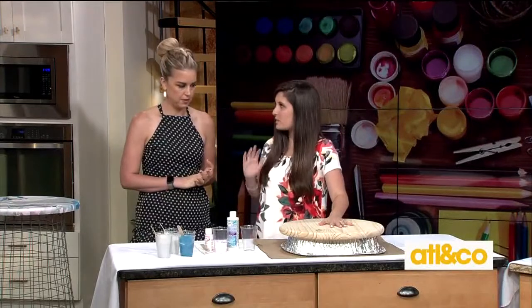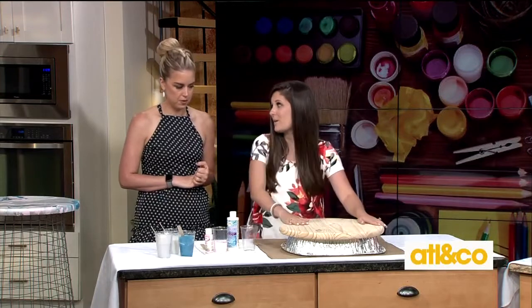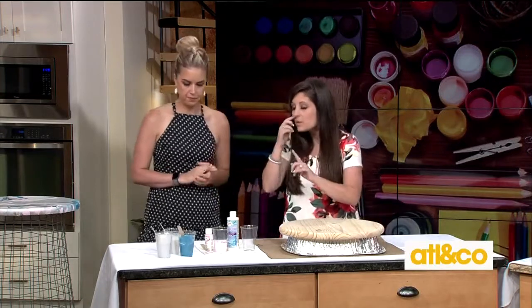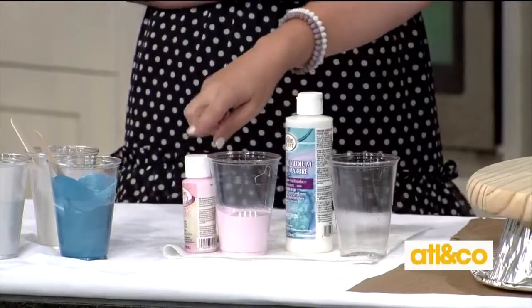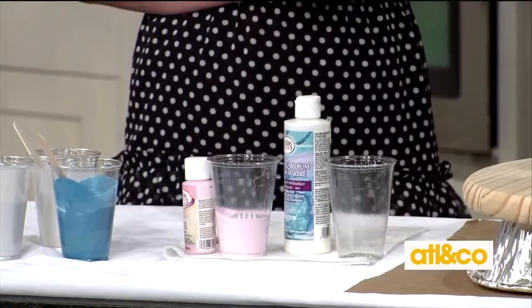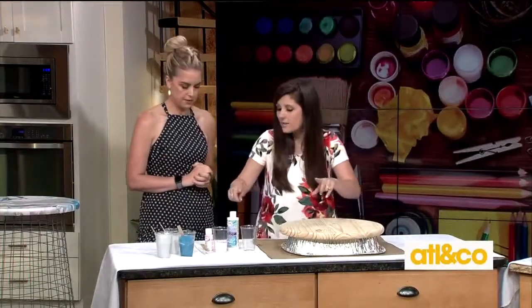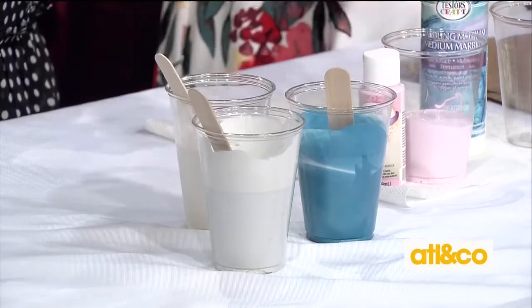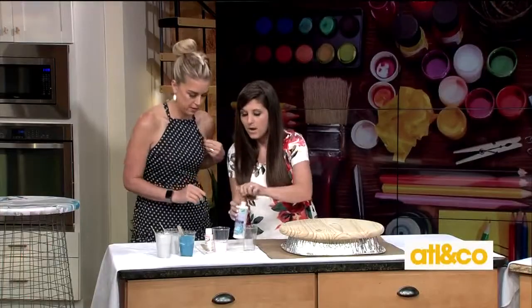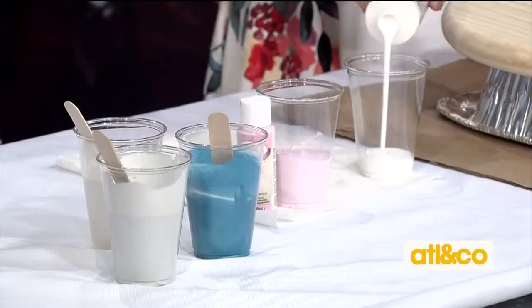We're going to marble the top, and that's what makes this piece really cool. We've done dipping marbling on the show before, but this is different because we're using a big surface. We're using a marbling medium that turns your acrylic paint into a marbling substance so that the colors don't mix together when you pour them. Go ahead and pour enough so it's the exact same level as the paint — it's a one-to-one ratio.